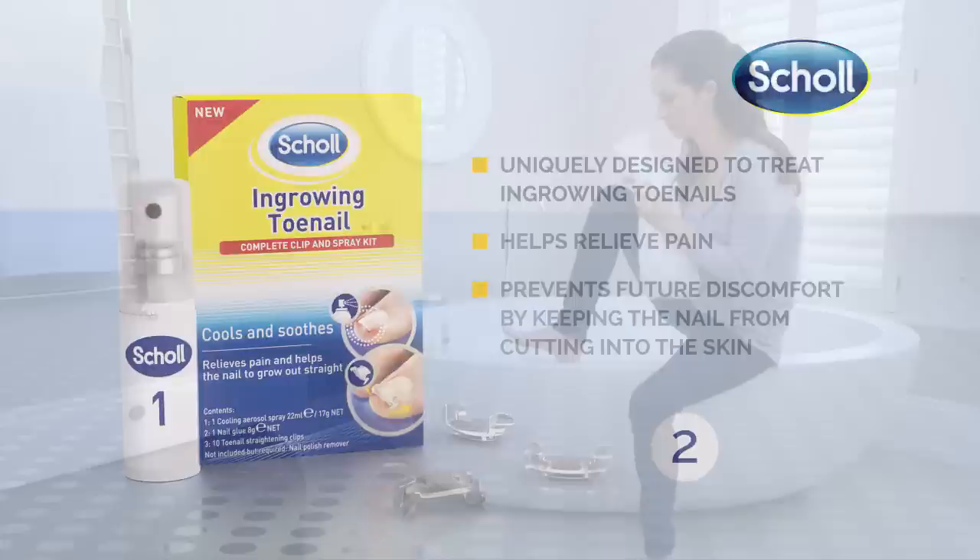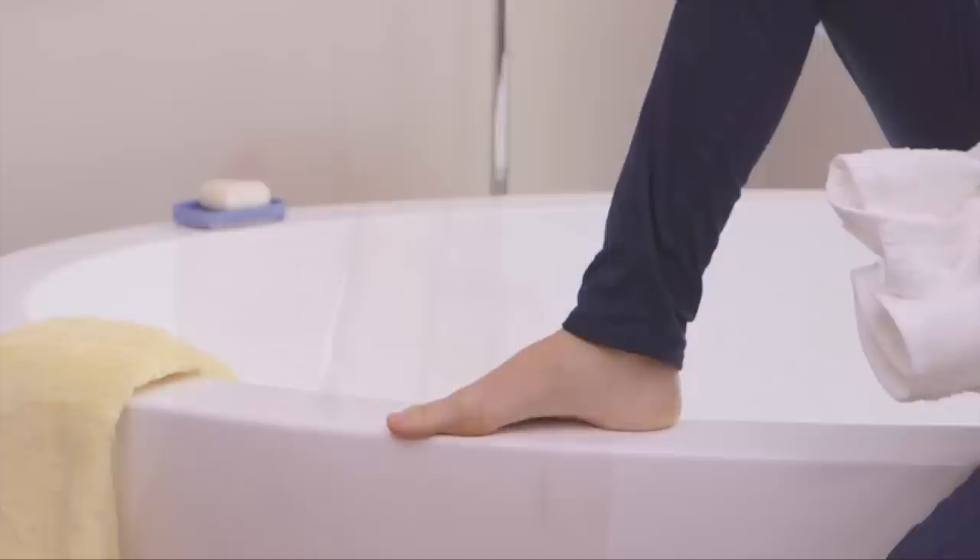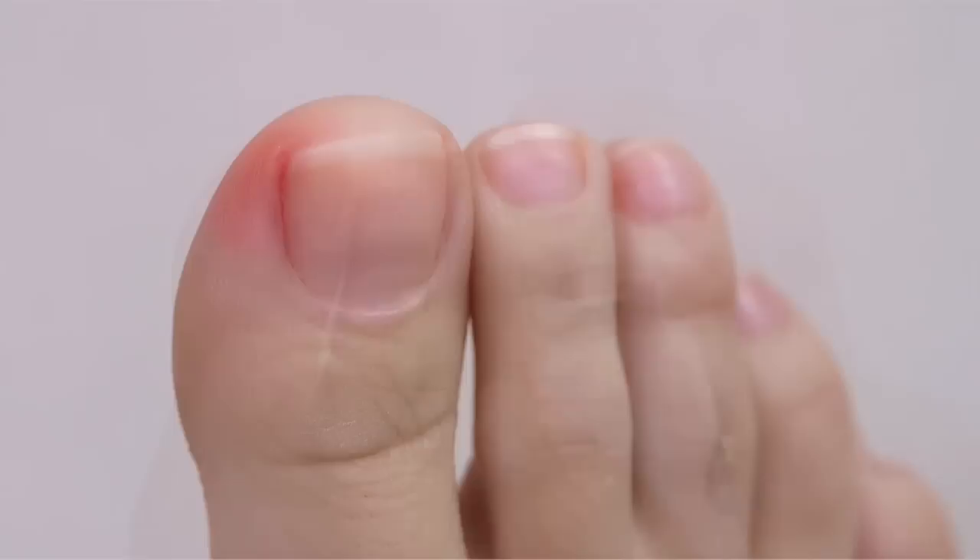To begin, your patients should clean and dry their foot. Then use the spray to provide cooling relief, which can be reapplied up to 5 times per day, with 1 hour between each reapplication.